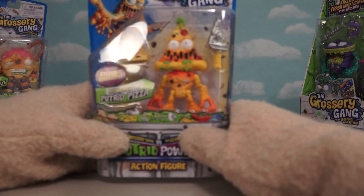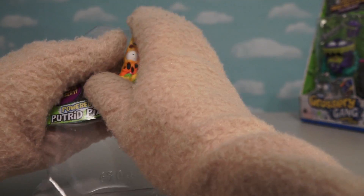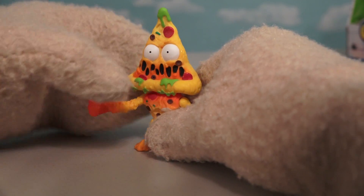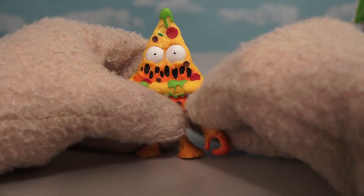Alright, next up we have the figure of Putrid Pizza! Everybody loves pizza, especially when it's old and moldy! Just look at this guy - talk about pizza that's gone old and moldy! Wow, I love that face! There's cheese all melted across his mouth there!